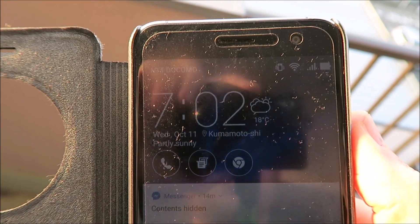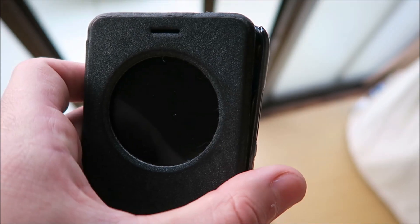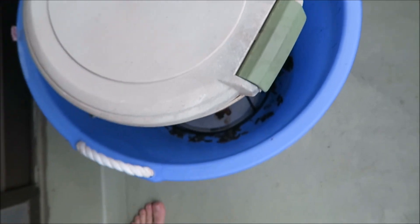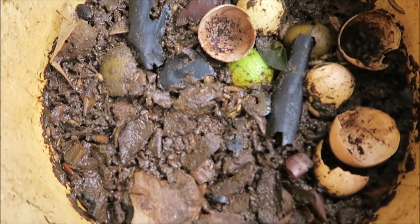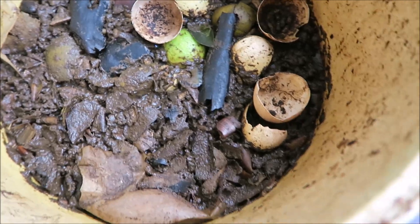It's a beautiful October 11th morning at 7:02 and I have just fed my maggots — a ton of food, morning scraps. Let's see what happens. It is October 12th, about seven o'clock in the morning, so about 24 hours have passed since I put the scraps in the compost bin — and wow, look at that, they are pretty much gone. 24 hours and that big heap of food is gone. These guys are real gluttons!